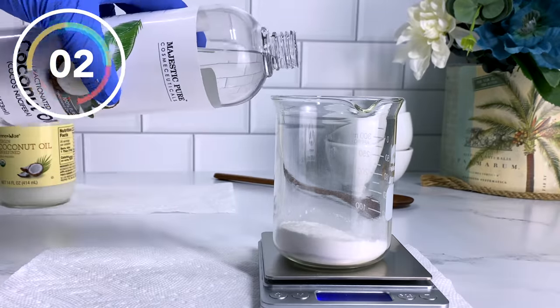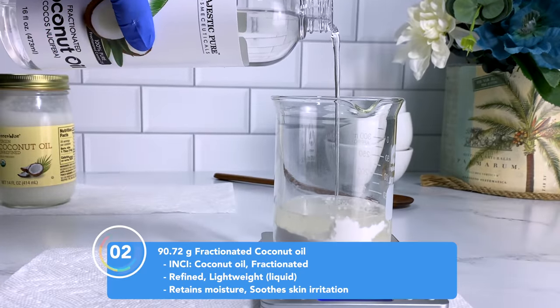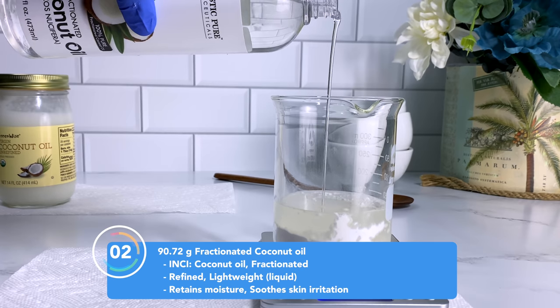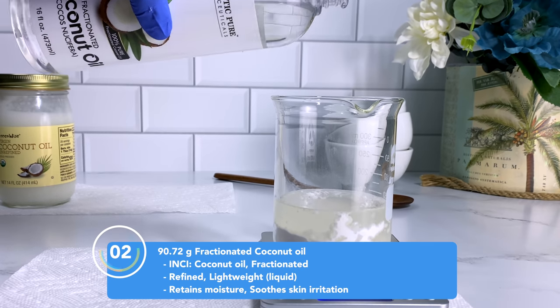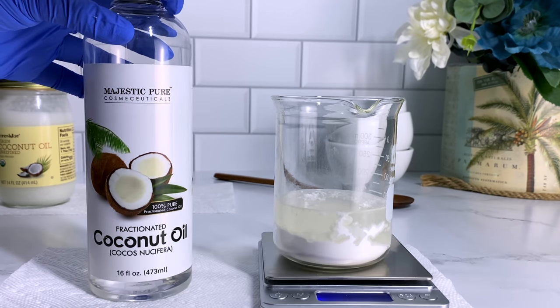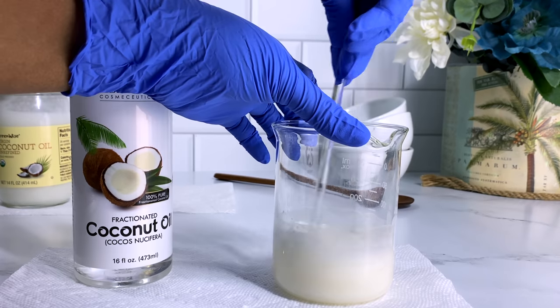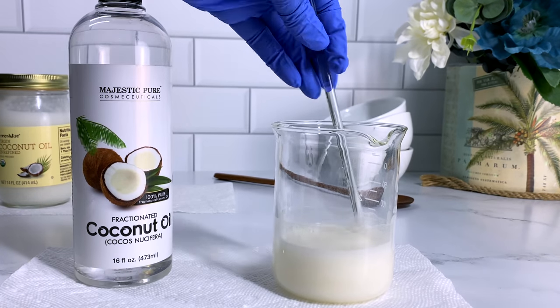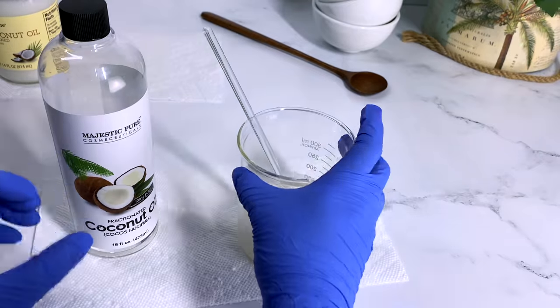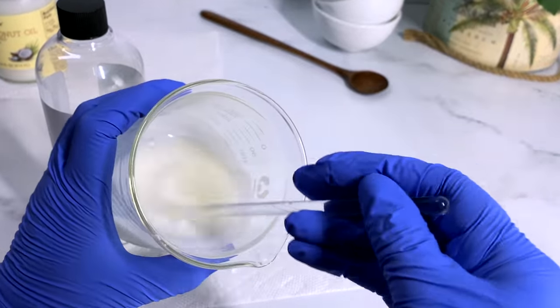Moving on to our second ingredient, we're using fractionated coconut oil. For me, fractionated coconut oil is one of the most basic, lightweight oils out there, and I definitely wanted to test the Lipid Thicks against this oil to see if it can re-fatten it and give it that body butter type texture I'm looking for. Fractionated coconut oil only comes in liquid form — it is refined. Once you combine your Lipid Thicks and fractionated coconut oil, go ahead and set it to the side for now.